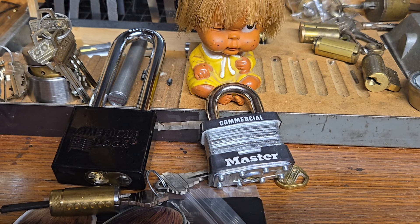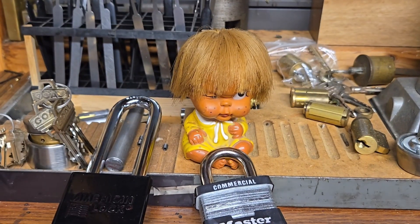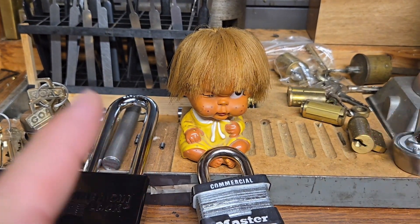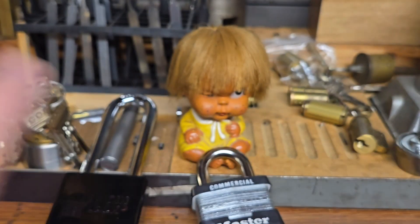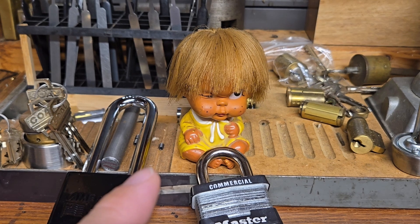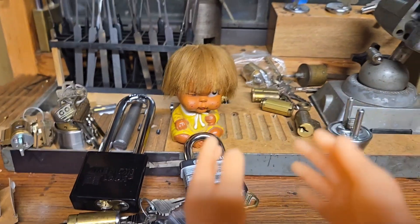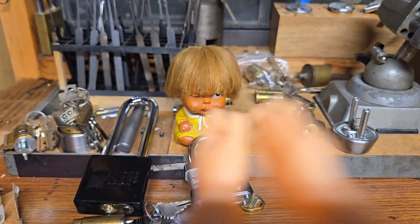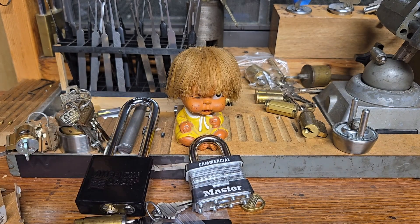Before announcing the contestants, this little guy right here is going to juggle three pins — one, two, three. Here we go! Nice job! So much talent that guy has — you see that?